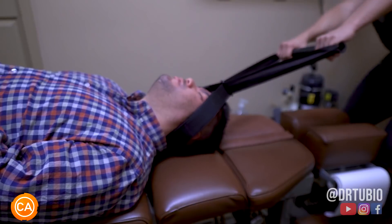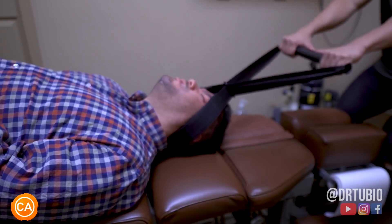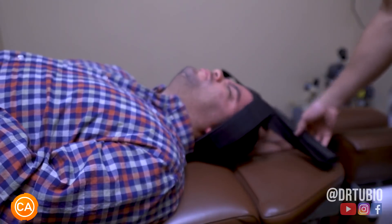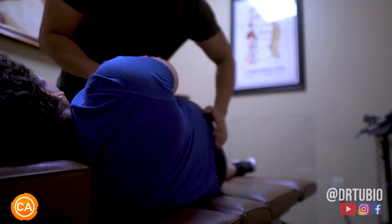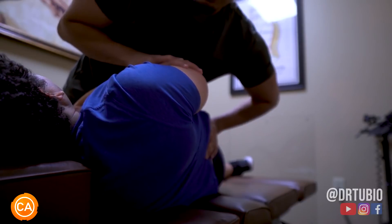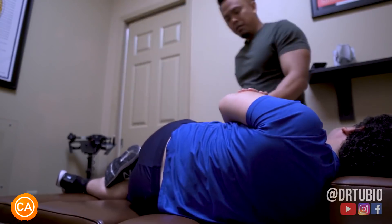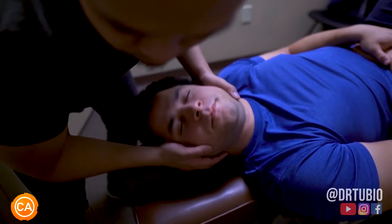Ooh. Let your shoulders become jelly — twiddle your thumbs. Just like that. Ooh. So this needs to be opened. There it is, good. Take a deep breath in, let that out. Let that go. Ooh. Push that out. Whoa. Get out. Whoa.